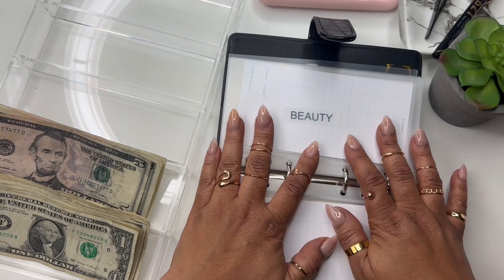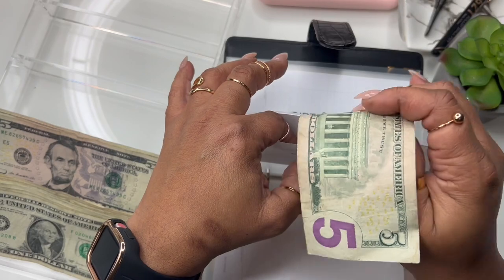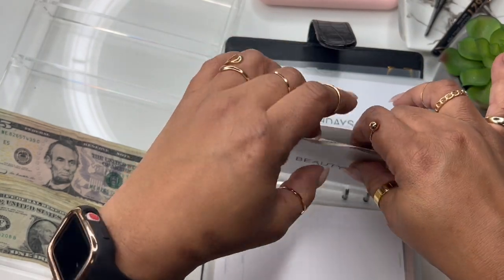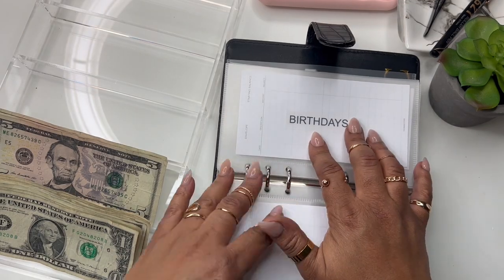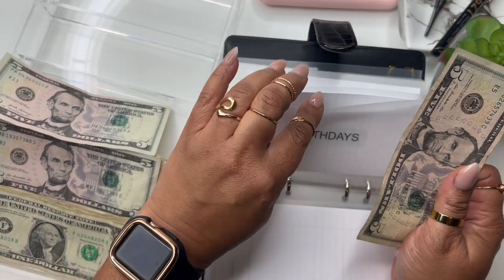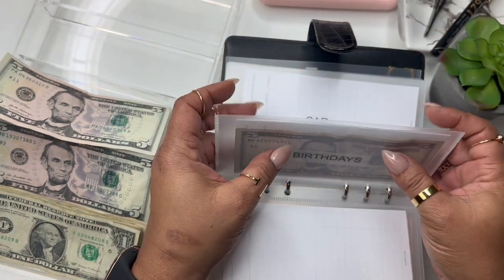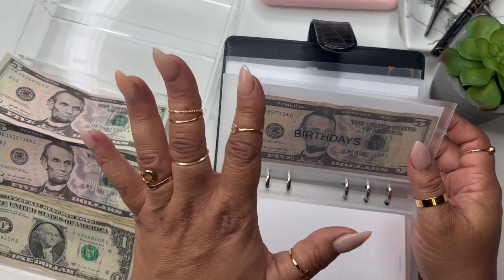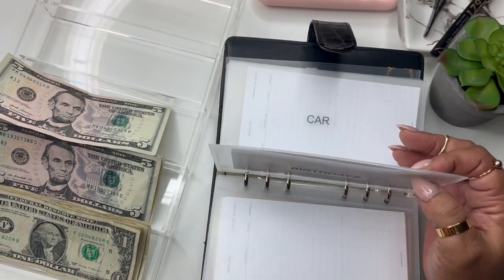Next up we have beauty — beauty is getting $5 because it's time for me to get some more skincare, but I'm going to let that build up. Birthdays is also getting $5. At my job we celebrate birthdays and I know some are coming up — we've got like end of February, March — so I'm going to try to beef this up every time I get extra.